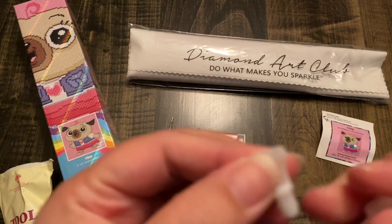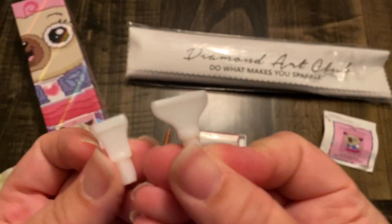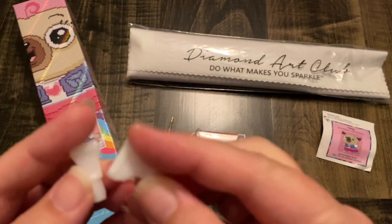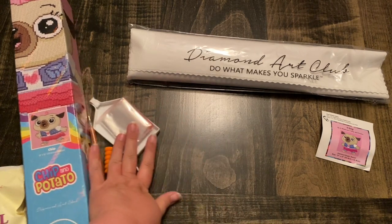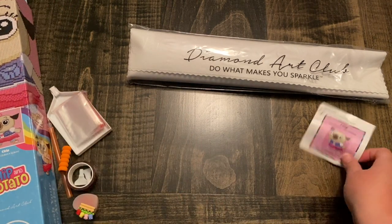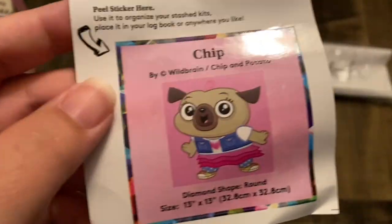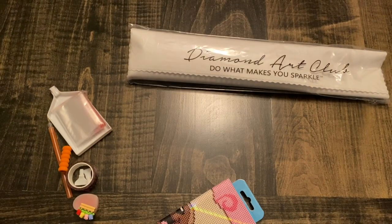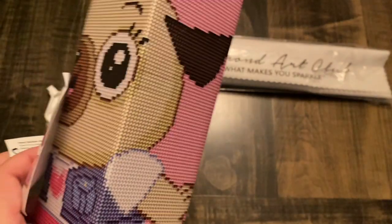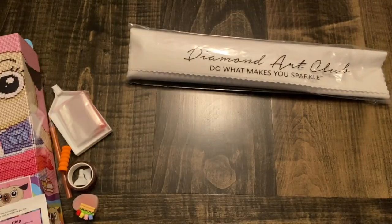Beautiful washi tape — look at those flower colors. You have a four-placer and a seven-placer, and you can tell because it has a stamp on the outside telling you what's in it. That's your toolkit. You also get a sticker — this sticker can go in your log book or on the end of your box. You should be able to tell what it is because it's so cute, but if you store them on a shelf you can put it on the end of the box.